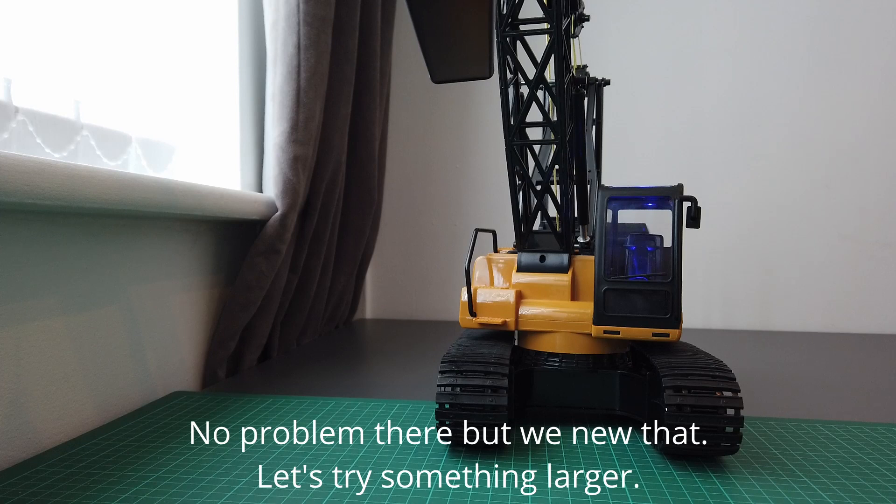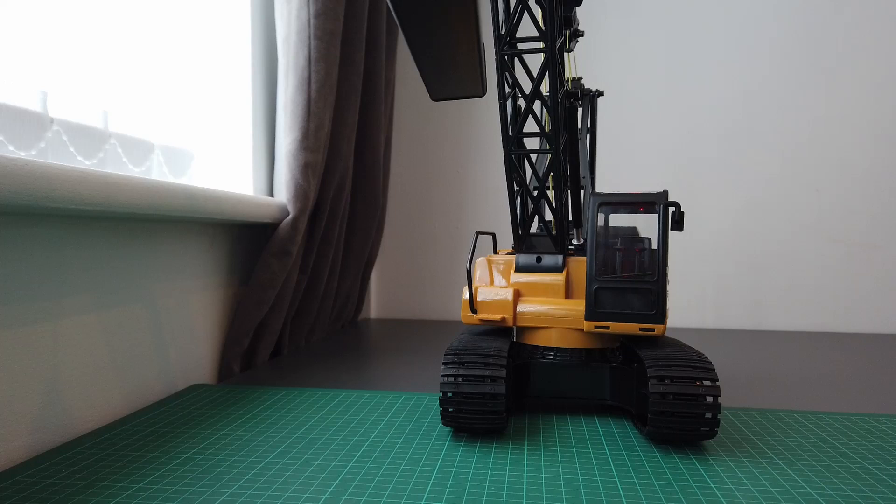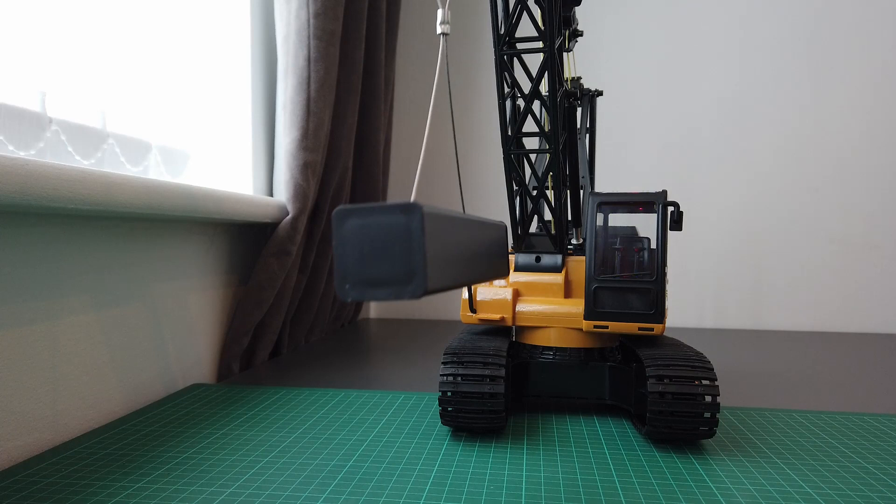So you can see it can lift that guys, not a problem. So what I really want to try and do is something closer to its scale and weight, to see if it can lift it. To do that, I'm probably going to need to give this a little bit more on the camera.